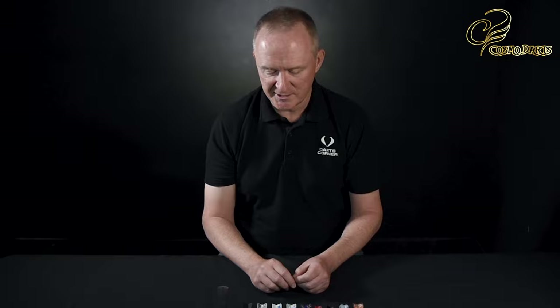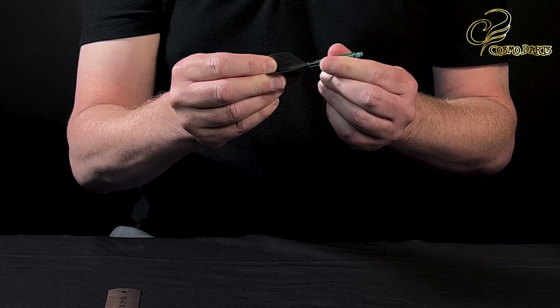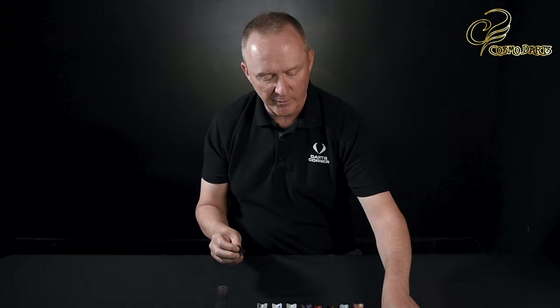So how does this system work? It's really really easy. We'll take a stem and a flight and just push it on — you feel some resistance, almost a click there, and that is now in place, ready to use and put onto your dart. Now I'm going to take that one off because this is the locked version, and I'm going to pop it on a spinning one.